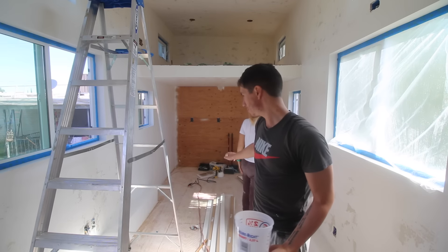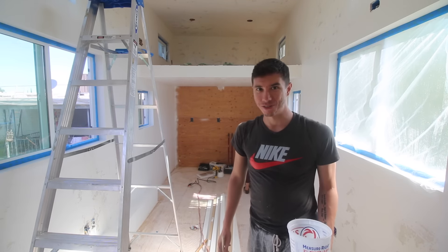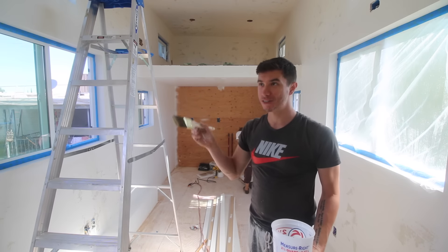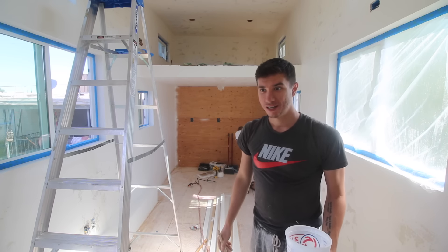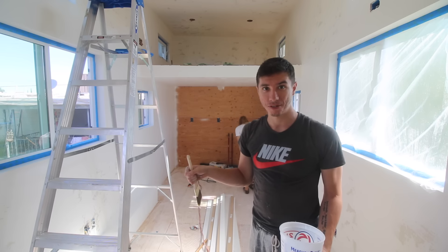A bit of an update. The paint sprayer is kind of heavy and awkward, so we're just going to disconnect it. We're going to continue using it to do the trim and stuff, so we'll just do the walls by brush. We'll end up using that paint sprayer when we do some of the custom cabinets.